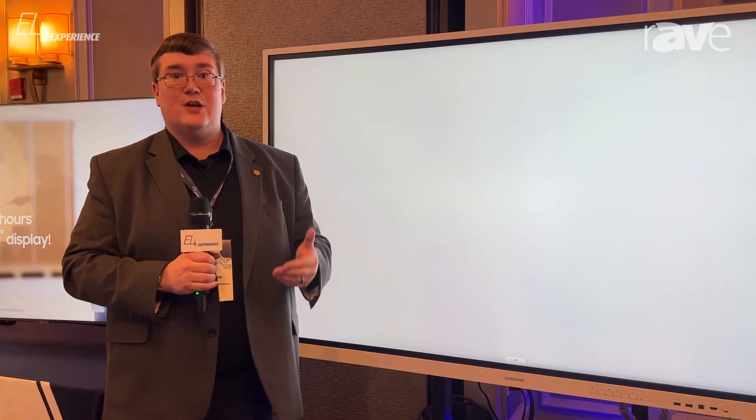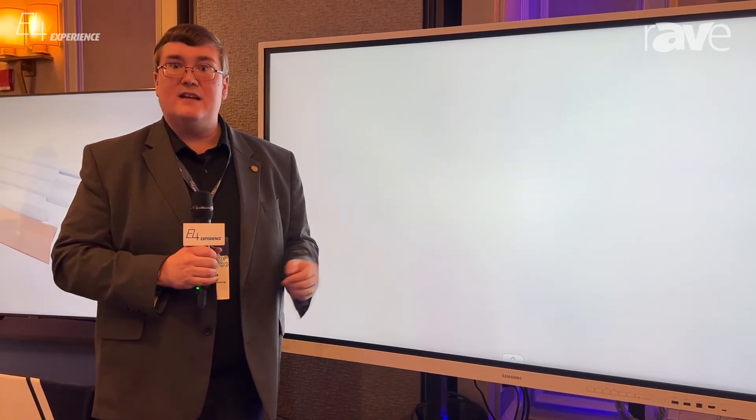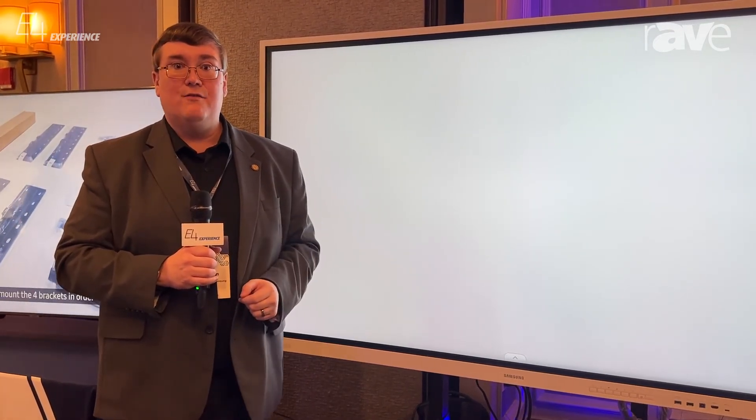You're also going to find integrated video conferencing compatible with several different platforms and great peripherals like Logitech and Jabra. If you'd like to learn more about the Flip, please visit displaysolutions.samsung.com, and stay tuned for more exciting Exertis Almo E4 events.